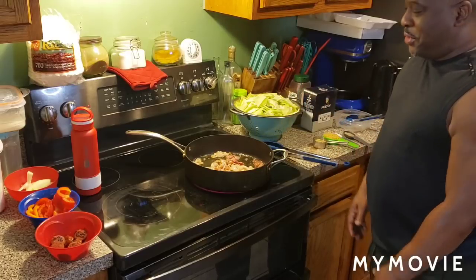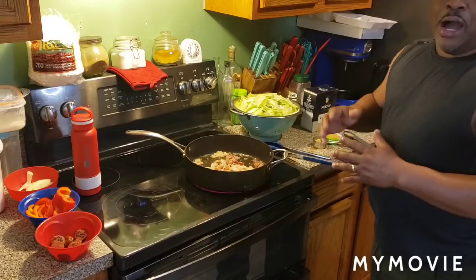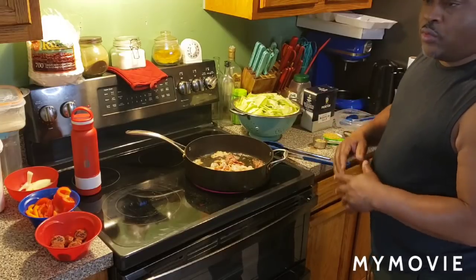What up, fam? It's your boy, G. Rich. I'm back in the kitchen today. I'm going to make today some southern fried cabbage. Old school. It's an old school recipe.